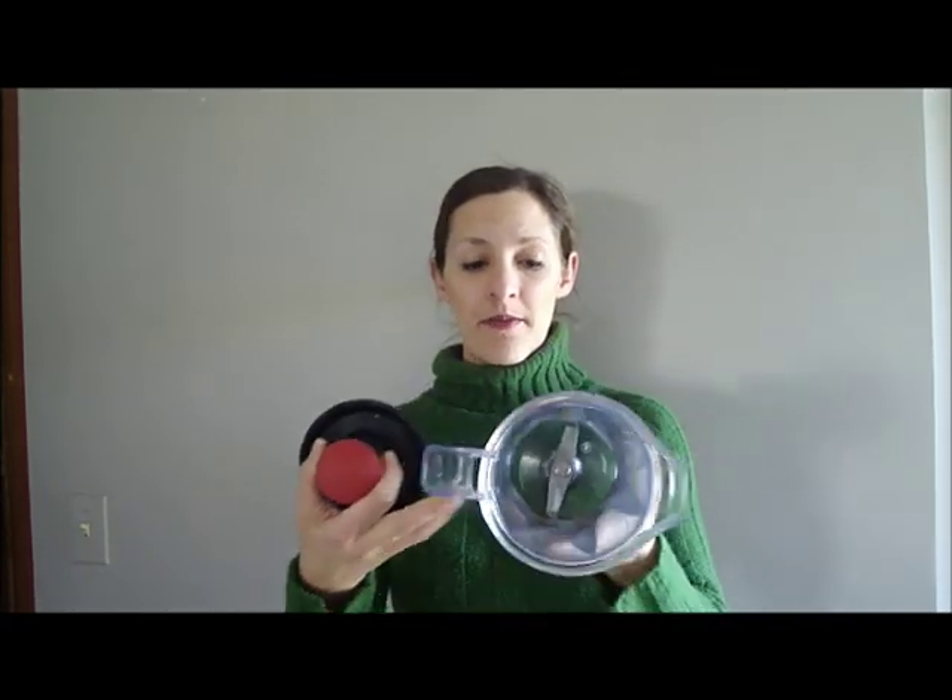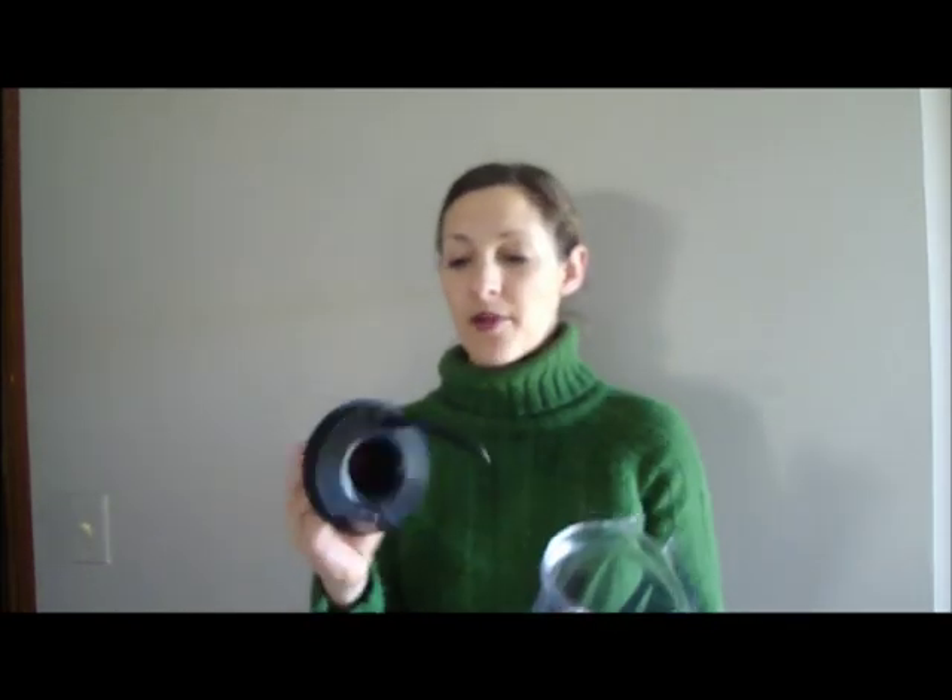This is the Blendtec jar. It's a square and it's got one single blade down at the bottom which does not come apart. That was a surprise to me — you can't take the blade out and disassemble the machine like you can with most blenders and food processors. You just have to run water through there and wash it as is. They also sent their Twister jar, which is designed for less liquid applications. This is considerably smaller, with a circle top and the same kind of blade in the bottom, and it also does not come apart.